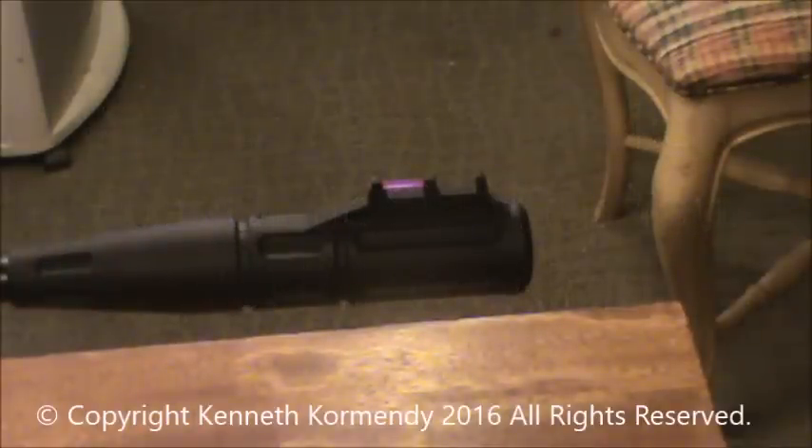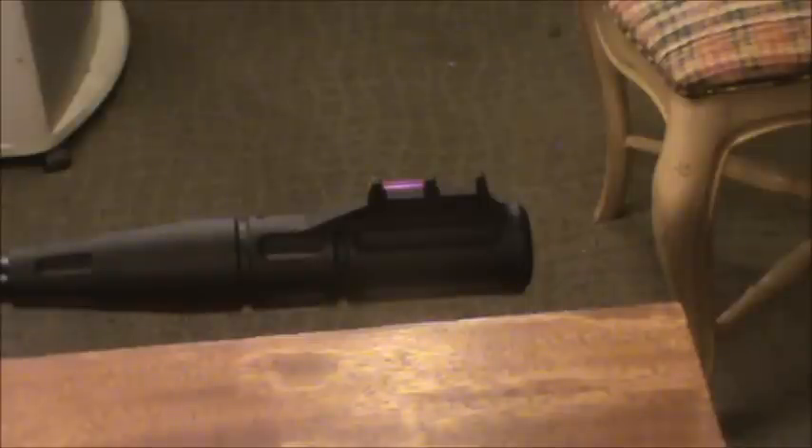Welcome back everyone, my name is Kenny Cormandy and I have the YouTube channel My Airgun Reviews. Today, rather than doing an airgun review, we're going to do a little tutorial — I'm going to teach you how to fix a broken fiber-optic sight. This is the Umarex Fuel, which I did a review on, and broke the fiber-optic sight.